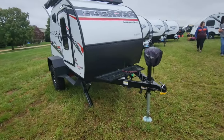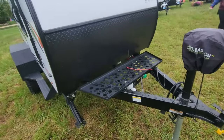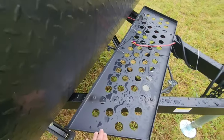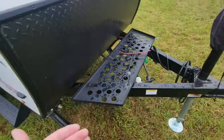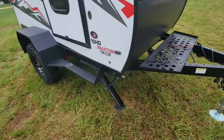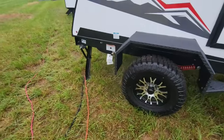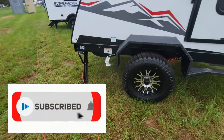What you're going to get is a power tongue jack. You're going to have your propane tanks up front, a bigger support grill for batteries and other gear. You have two stabilizer jacks in the front, but you also get two stabilizer jacks in the back.